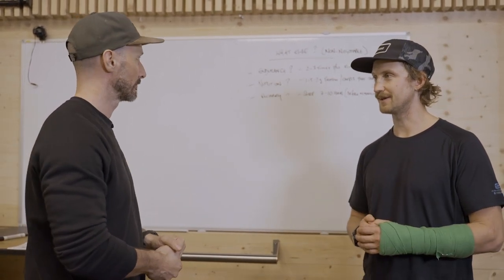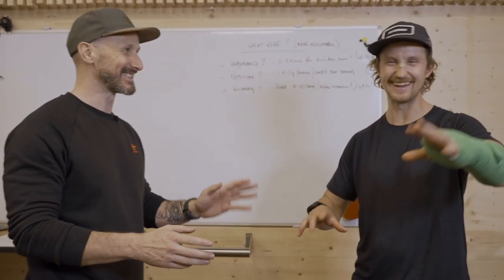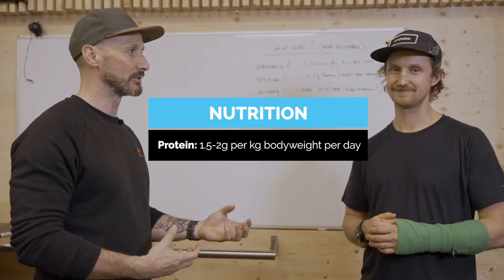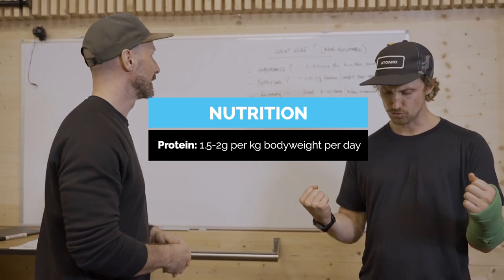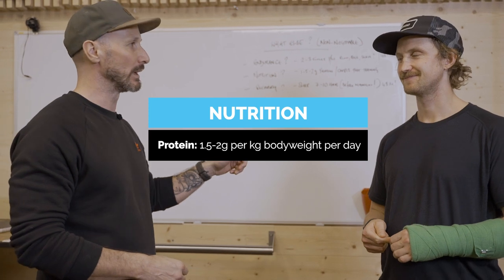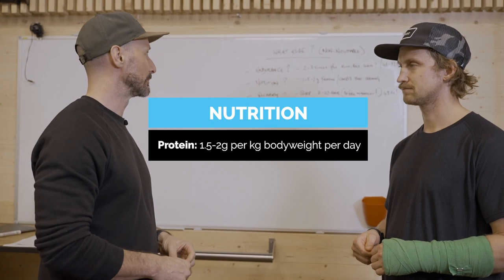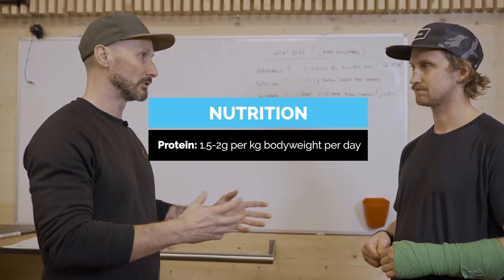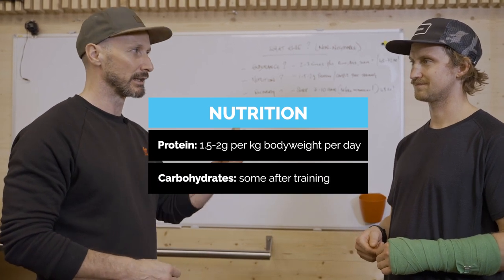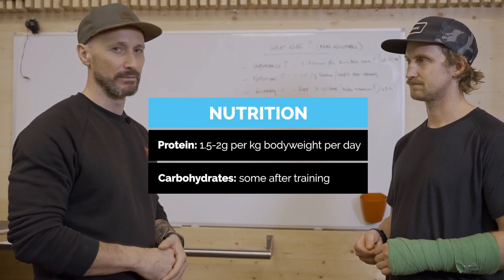On nutrition: research says we need protein as the building block of the human body — 1.5 to 2 grams per kilogram of body weight per day. So if you're 80 kilos, that's 160 grams of protein per day. It might seem like a lot, but if you get complete sources it should work out. Some carbohydrates post-training will really help shuttle nutrition around your body and get you recovering faster.